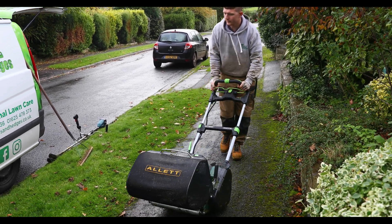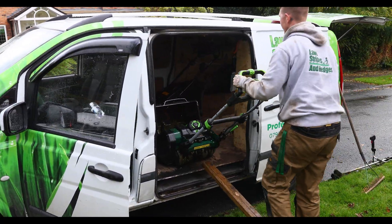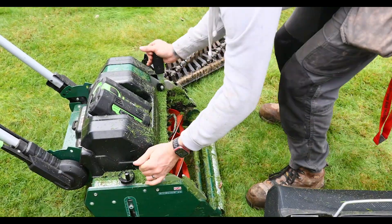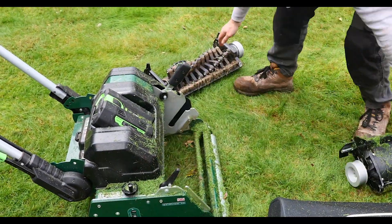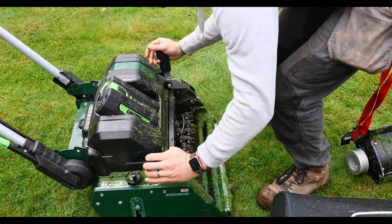Mark Marshall is a pro gardener from Macclesfield. He's had a Sterling for some time now, so he's been lifting it in and out of vans, trying all the different cartridges, and giving us really good feedback on all the features.